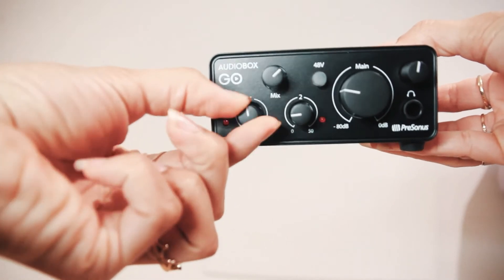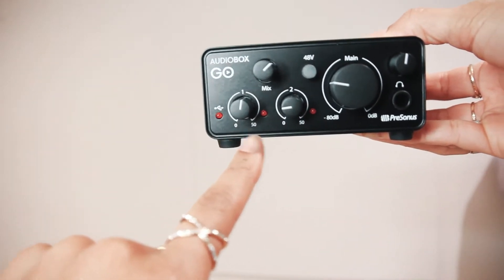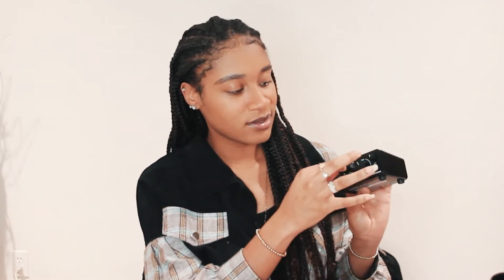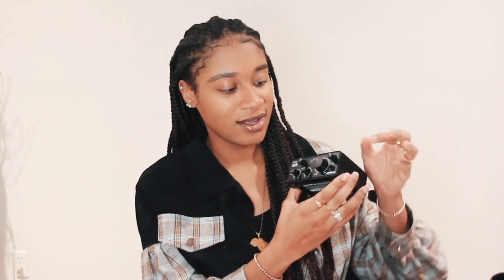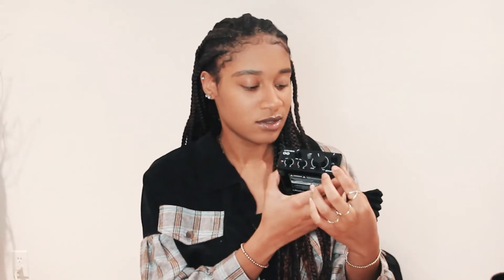On the front, it has two gain knobs for the first instrument and also for the second instrument. It also has a main volume button as well, and a mix button that you can adjust to your liking. And it also has the headphone output on the front and also the adjuster for that.